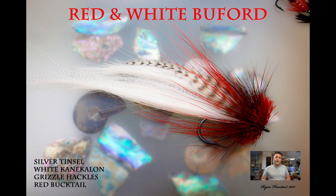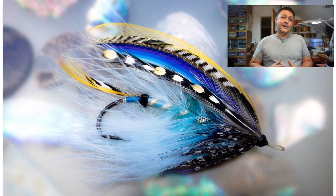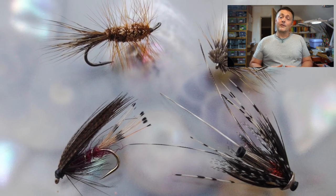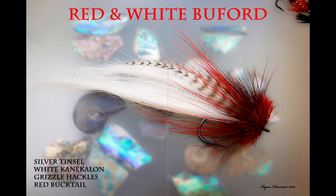Hi guys, I'm Ryan Euston and welcome to my fly tying channel. This channel contains hundreds of different videos covering all manner of different patterns, techniques and styles of fly tying. There's something here to suit almost everybody. So hit the like button, hit the subscribe button. Let's get on with the show.